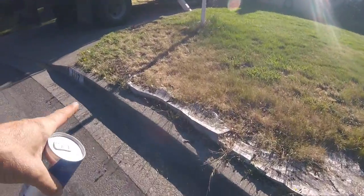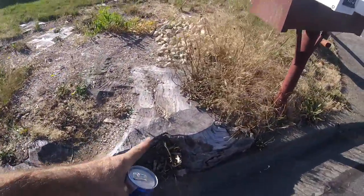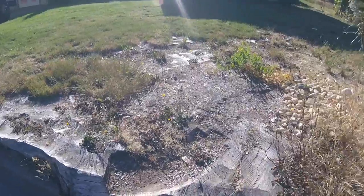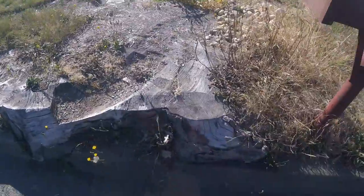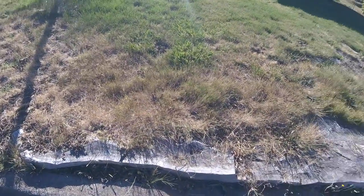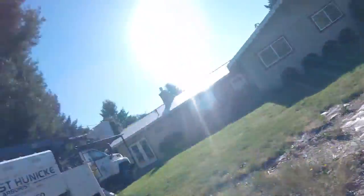This is a stump that was ground in the past, not by me. I gave them a price of $800 to grind this silver maple stump, and they went with the low bid. I told the guy that is a stump from hell - that is an $800 stump, and I don't care if you don't like it. He went with the low bid, and this is what he got. Little note to the consumers: you get what you pay for.